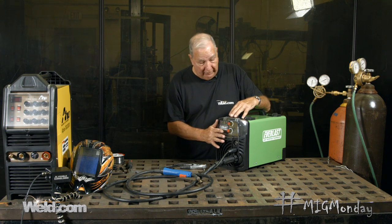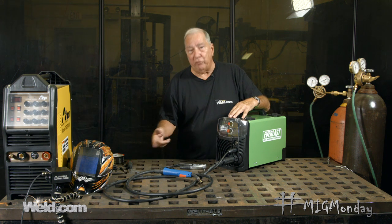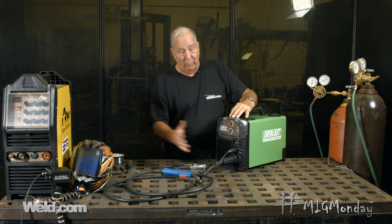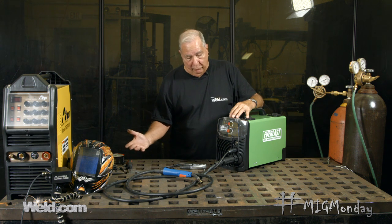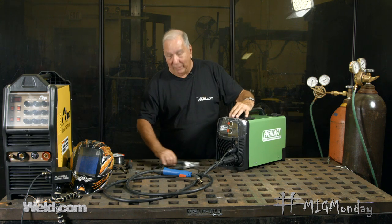If you have a little machine like this, even though it doesn't say anything about flux core on the front, most of these small MIG welders can also weld with a flux core wire. You have to make a few changes to accommodate that, not only in the setup of the machine but also somewhat in your welding procedure. What I'd like to do now is go over changing a machine from MIG wire to flux core wire. It's a pretty simple thing and you can do it very quickly at home.